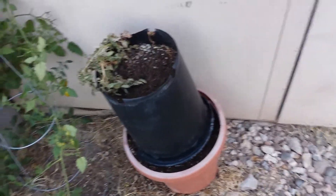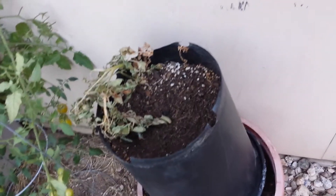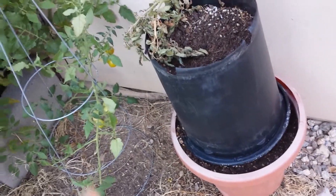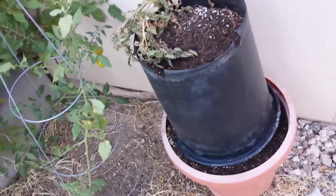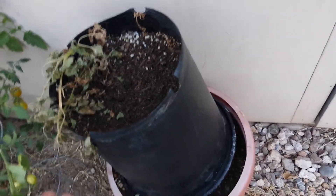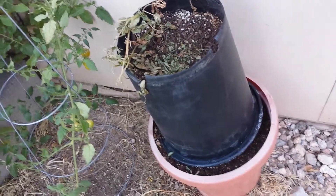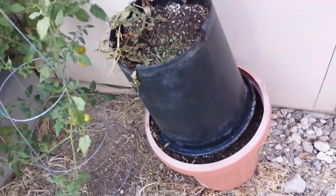Today I want to harvest the potatoes that I planted — these are grocery-bought potatoes. I followed the method that says you put them down at the bottom of the pot and keep filling it in. I personally believe it's a hoax, but I wanted to try it out as an experiment. The plant seems to be all dead, so I'm going to harvest it and show you the results — whether you should plant potatoes at the bottom and keep filling, or just plant them six inches deep.